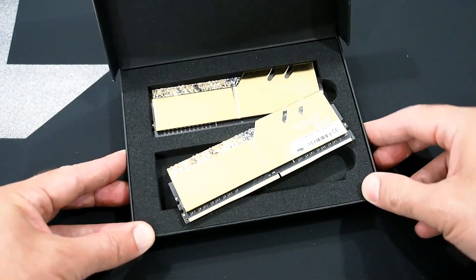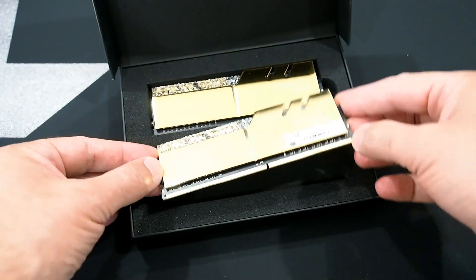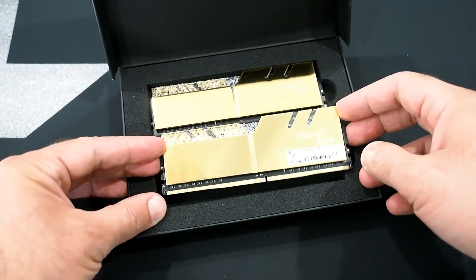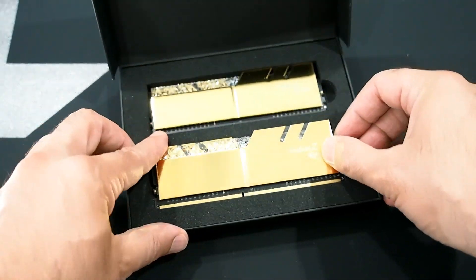This is what was inside that G.Skill box — a dual channel kit of G.Skill Trident Z Royale memory. Nice gold shiny stuff with RGB underneath these funky looking crystals. This is a DDR4 3,600 MHz kit with CAS latency 16. We will be sure to test the Ryzen processors with this memory.